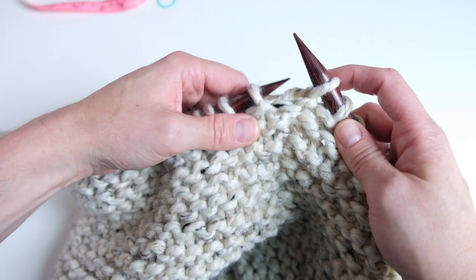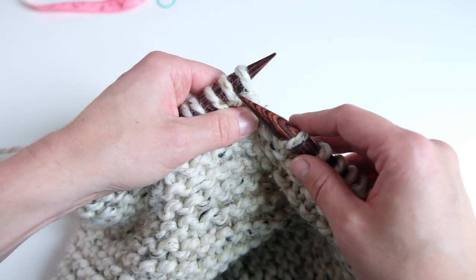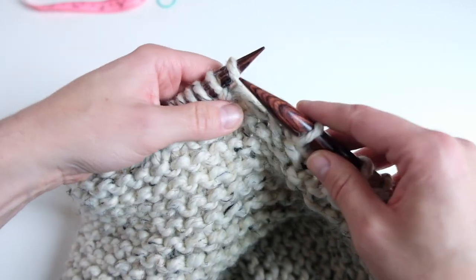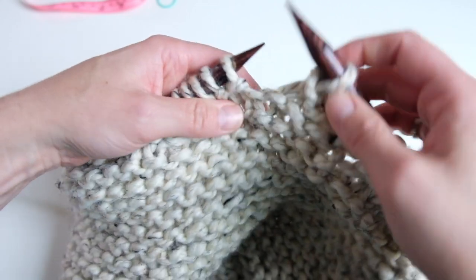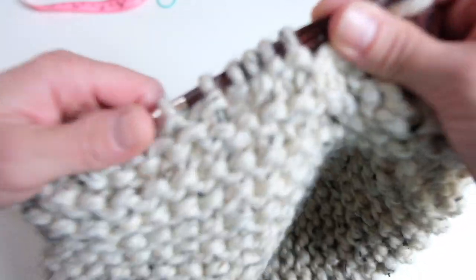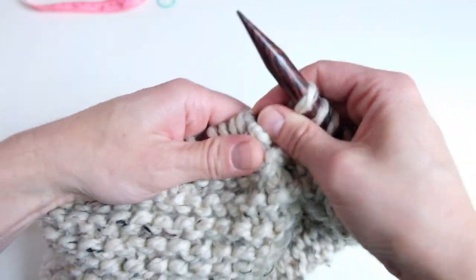To bind off: knit a stitch, knit another stitch, then slip that first stitch over the second stitch — we've bound off one stitch. Knit another stitch, slip that first stitch over — that's two. Make sure you bind off kind of loosely. Do this again for three and four stitches. Now we've bound off four stitches. Continue knitting all the way around to the other end where that gap is from the bind-off.